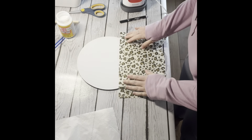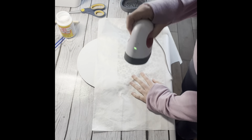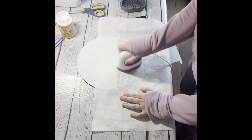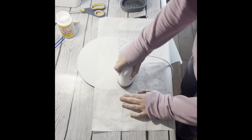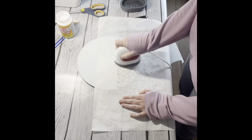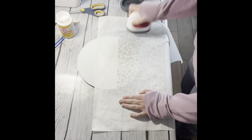Then I am taking my tissue paper, laying it down on top of the board, and taking my mini heat press. I go over it about 20 to 30 seconds just to make sure that it is on there and won't peel off when you start to sand it.